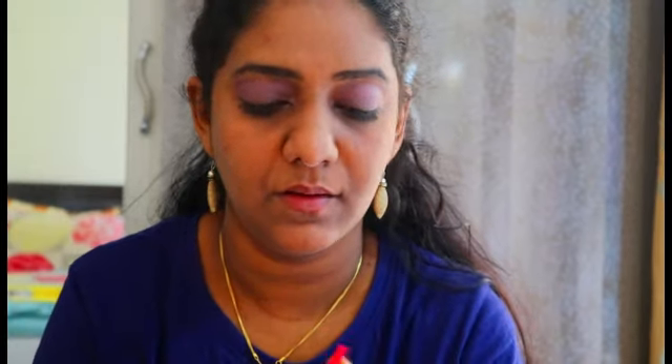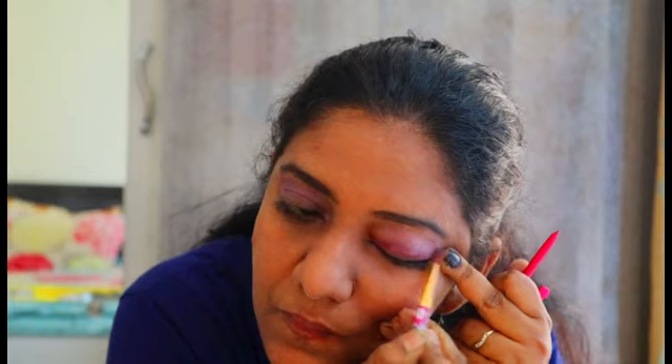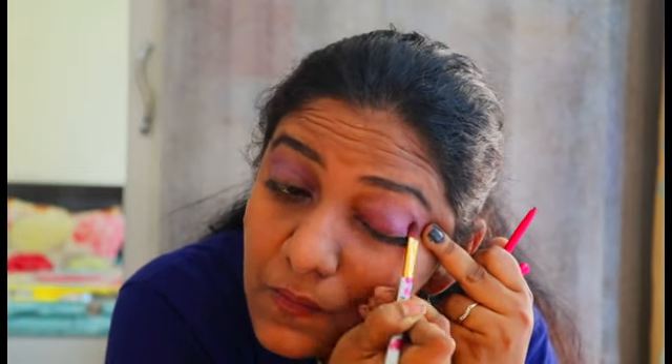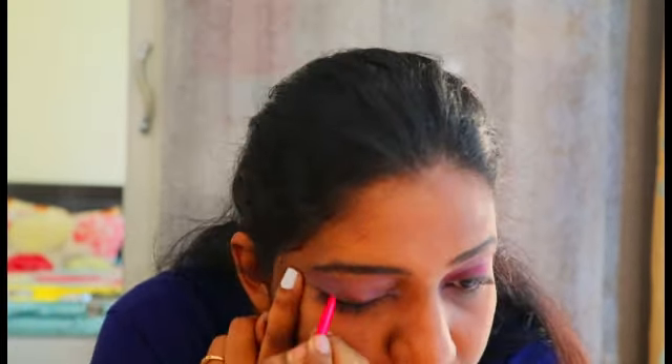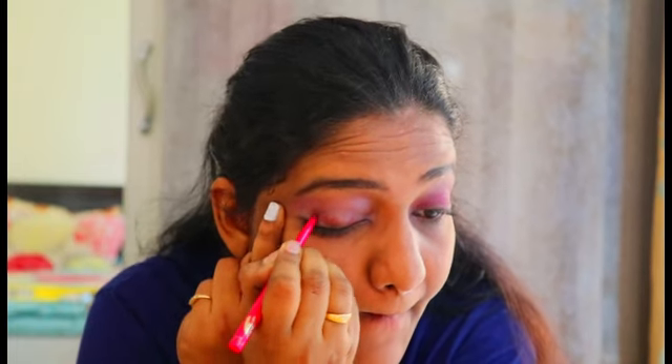Next, I'm going to use this dark pink waterproof eyeliner to achieve a pink eyeshadow look. I'm roughly going to draw two to three lines over my eye and blend it to get a purple-pink eyeshadow look. I suggest and recommend investing in a good multicolor eyeliner — it helps achieve various looks and long-lasting makeup at a highly affordable price. With a medium-sized brush, I'm going to blend this eyeliner up to my crease area.